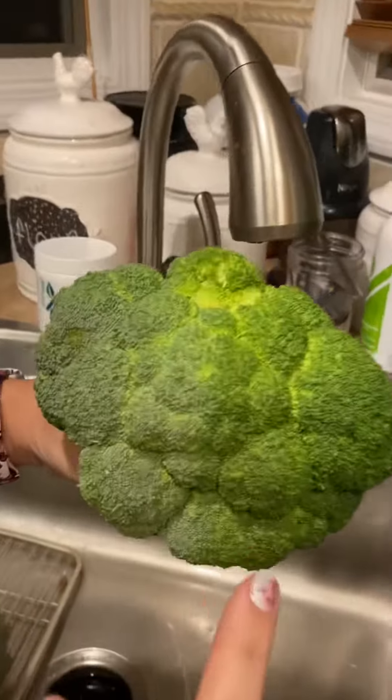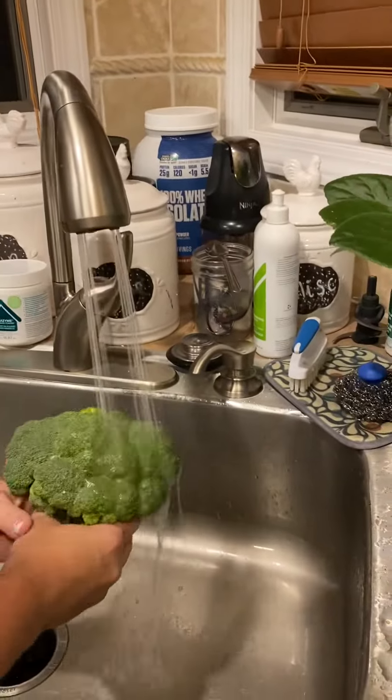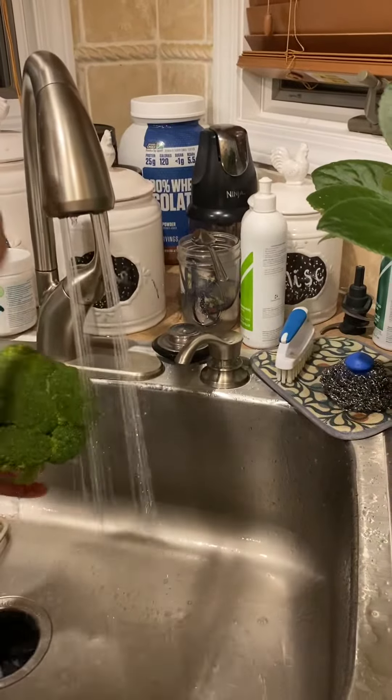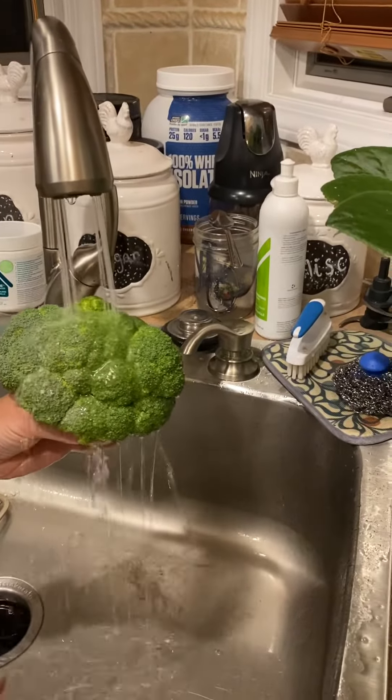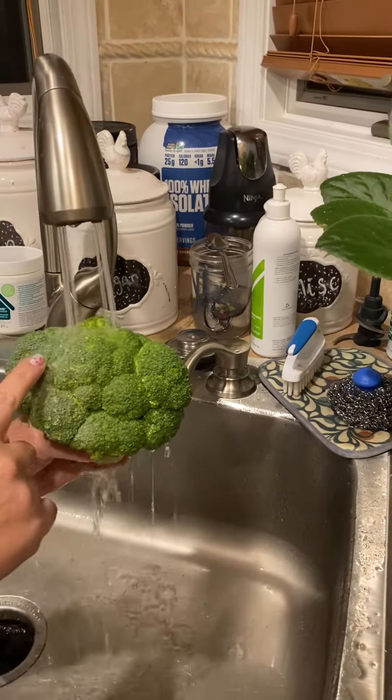Can you see the color difference on there? Oh my gosh. Now let's rinse it off. Now look at the difference in the sides — see how the water is going inside of the broccoli on this side? See how it's repelling over here on the other side.